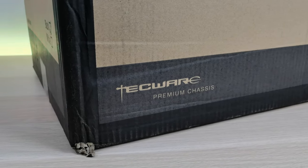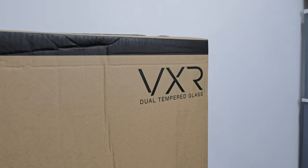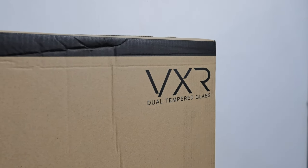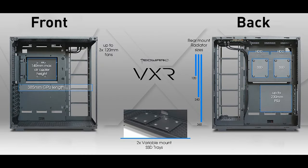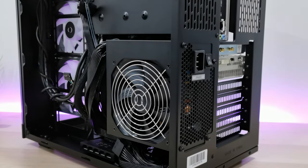Since Techwear has great value-for-money products, why not check them out? Then I stumbled upon this good-looking Techwear VXR mid-tower with dual tempered glass — a dual chamber PC case. What is dual chamber? It separates into two sections: one to show off your PC parts, and another part to hide all the less interesting parts like the power supply, hard drive, and so on.